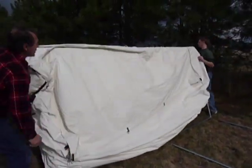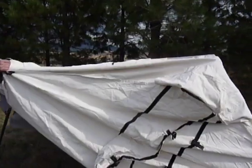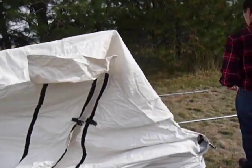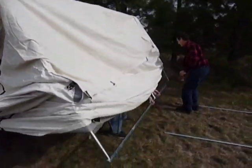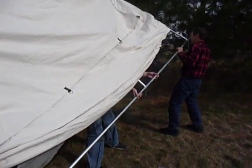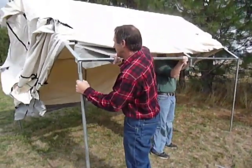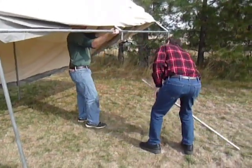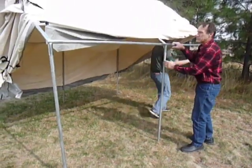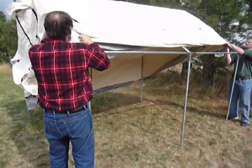At that point, one person will go inside the tent and raise one side of the frame. On a smaller tent, it's better to go in the middle first and work your way down, especially if you're by yourself — that's the only way it'll work. After you get your legs on, all you do next is pull the tent over the frame.